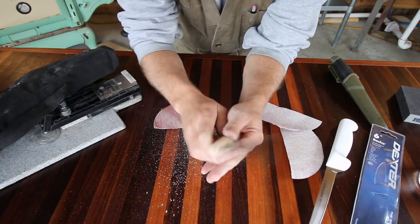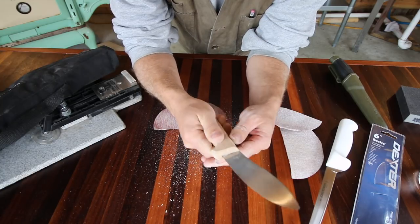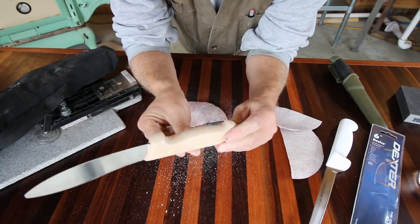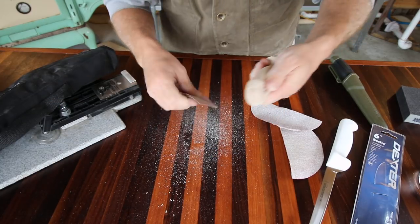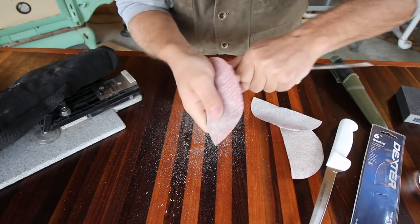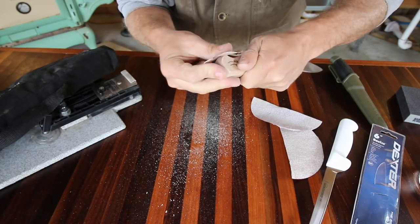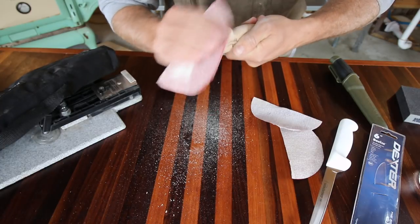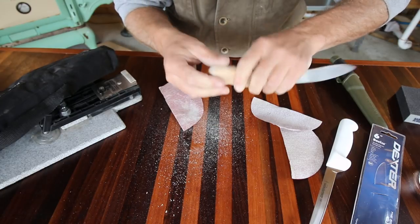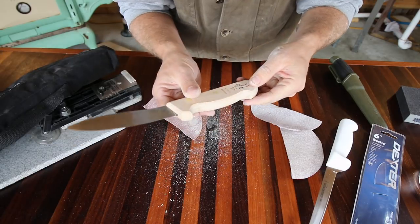Now I'm just sanding it until it feels good in the hand. I like that — it's round, it's got some edges, you can feel them, but they're not sharp. It just feels good in the hand. And that back has been lightly sanded a little bit more. I like that. Let's go get the oil.